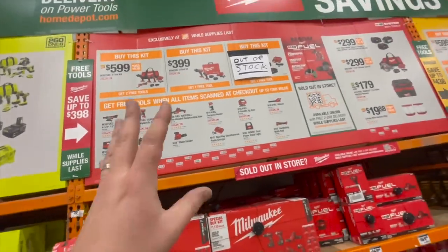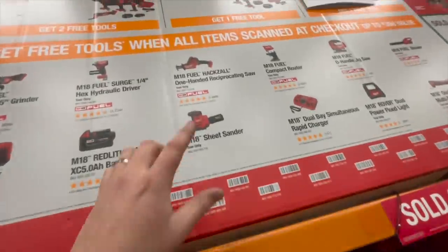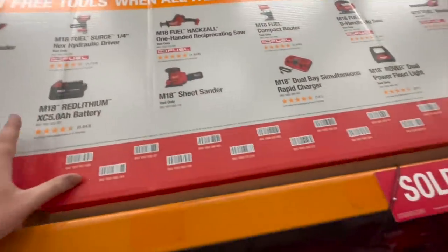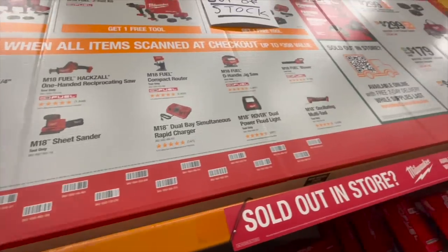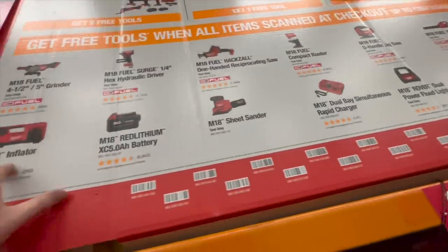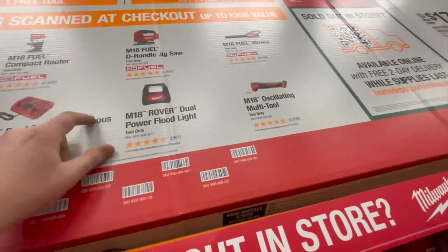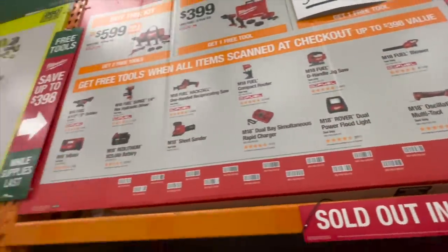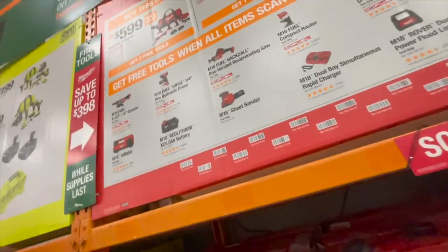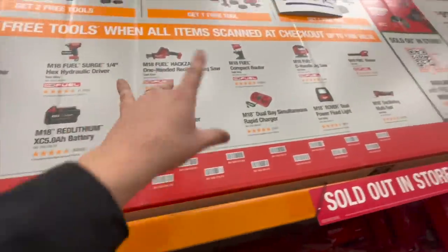When it comes to Milwaukee, you either get two free tools or one free tool with two kits. The ones I would pick: the single-hand reciprocating saw, the blower, or the compact router. Milwaukee's free tools are kind of limited — if they had an impact wrench it would be better. So: single-hand reciprocating saw, blower, or compact router — those three are what I'd recommend. But if you need a grinder or the hydraulic impact driver, you've got those too.